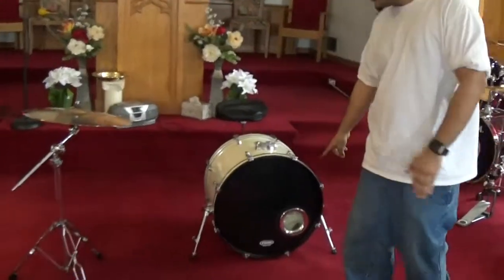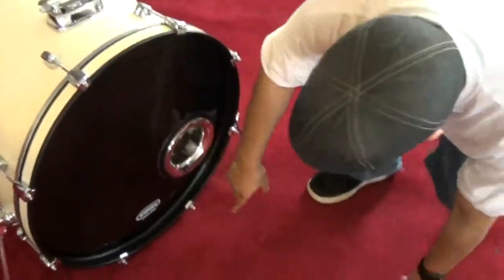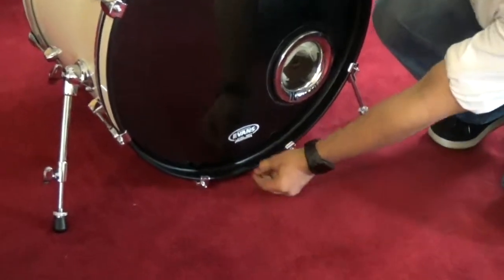We're going to start off with the bass drum right here. Keep this in mind: you don't want the hoop to touch the ground, because when you start kicking the bass drum, it's going to start to slide, and you don't want to scratch the hoop. You want to leave it at least a quarter inch, or maybe half an inch. You can see a little space right here — that's how I keep it in mind, as well as on that Tama Rockstar that Daniel has set up over there.